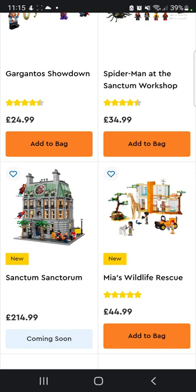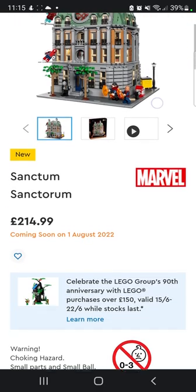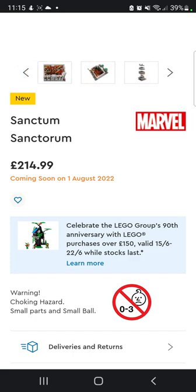I did a small pre-review on the Sanctum Santorum and all that sort of stuff, but I want to do a proper review on it, so let's get straight into it. The Sanctum Santorum is coming in at £214, which is actually a really fair price for the pieces and the aesthetic of this set.